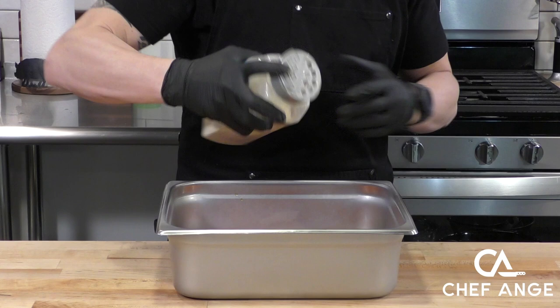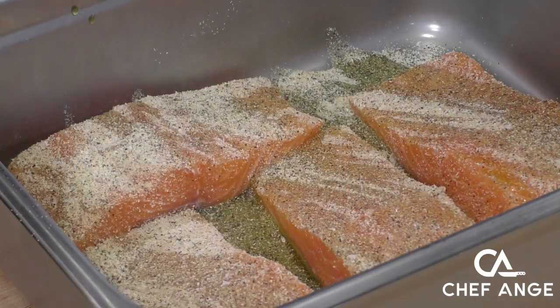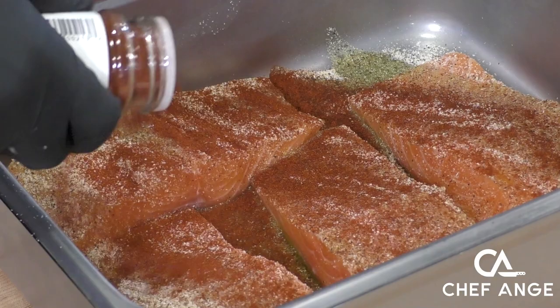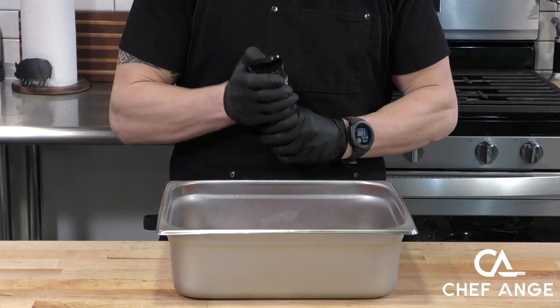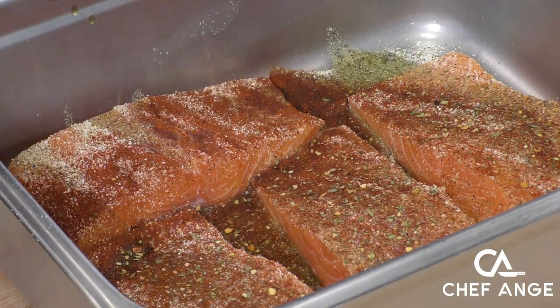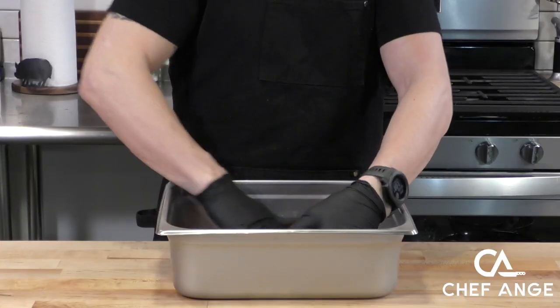Now I'm going to season with some olive oil and some of my base seasoning. My base seasoning is a blend of garlic powder, onion powder, salt, and pepper — if you've been to my channel you already know that, and there's a link to the video recipe in the description. Now we're going to add some smoked paprika for some color and smoky flavor, and also some Italian seasoning. My current favorite is this pizza seasoning from Spiceology — shout out to the people at Spiceology!